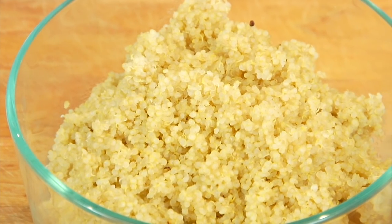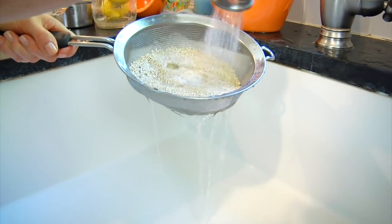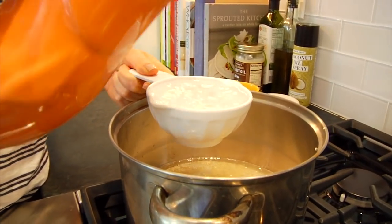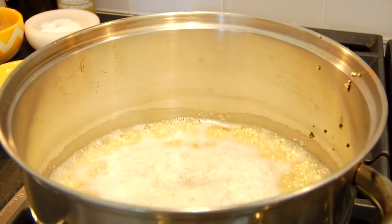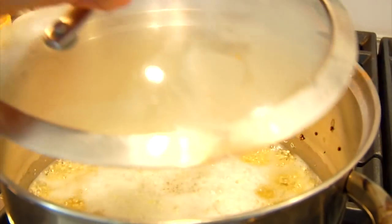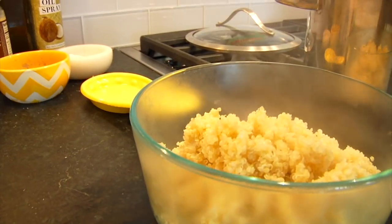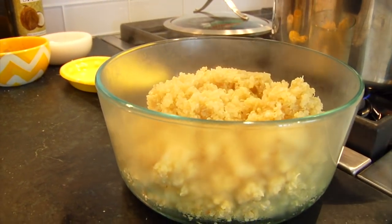Another ingredient I like to have on hand is some cooked quinoa. Quinoa is technically a seed, so it cooks a lot faster than most other grains, and I find it to be a lot lighter too — I really like it for the summer months especially. To cook it, you do one part quinoa to two parts water. I have one and a half cups of dried quinoa mixed with three cups of water. Bring it to a boil, then reduce to a simmer, pop on a lid, and in about 15 minutes your quinoa will be done. Transfer it into an airtight container and keep it in the fridge.